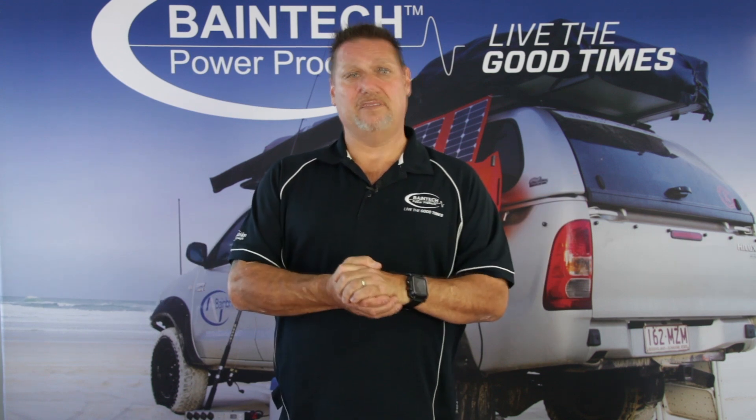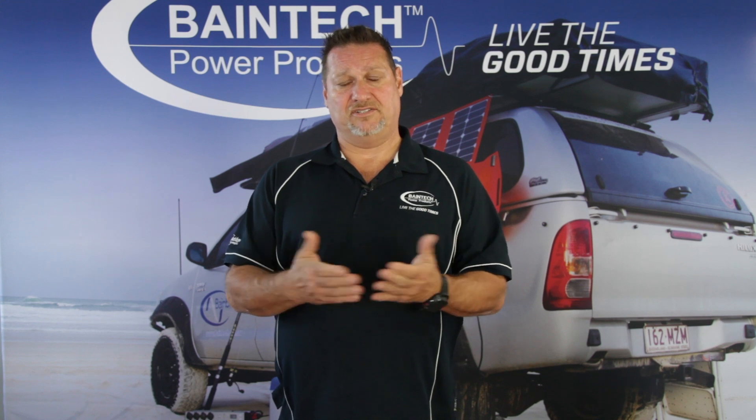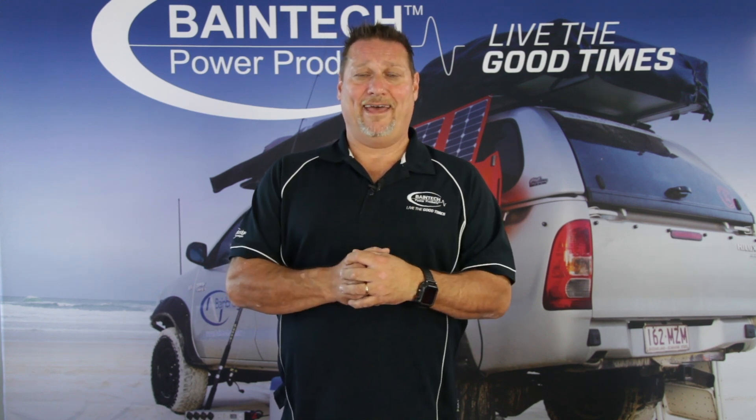If you need any more information, please don't hesitate to give us a call or contact us on the links attached to this blog. Bye for now and happy motoring.